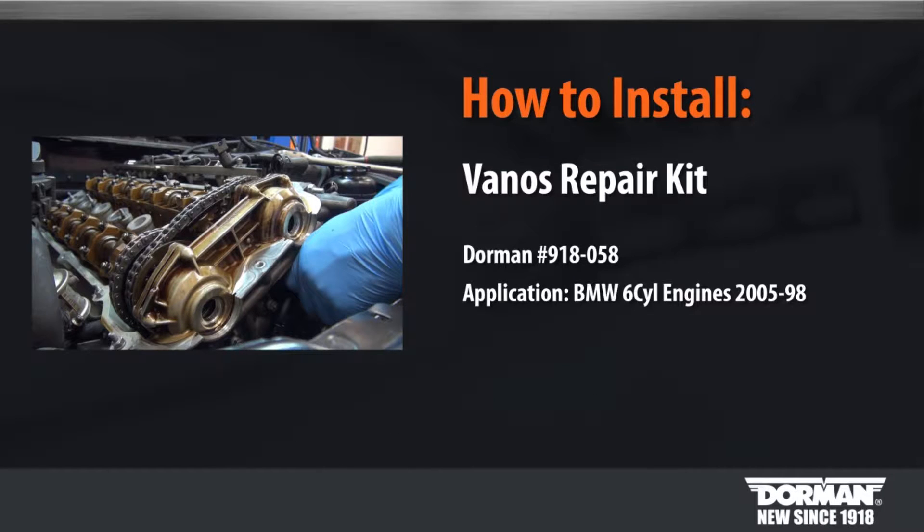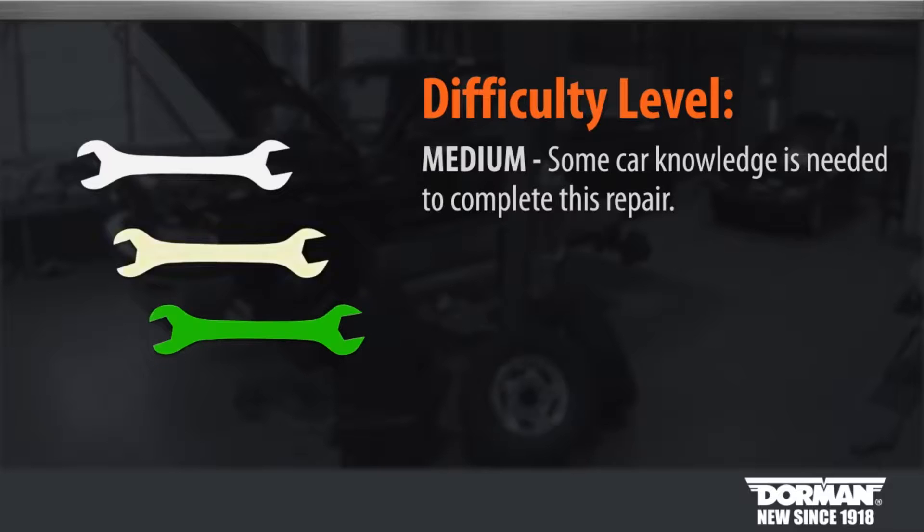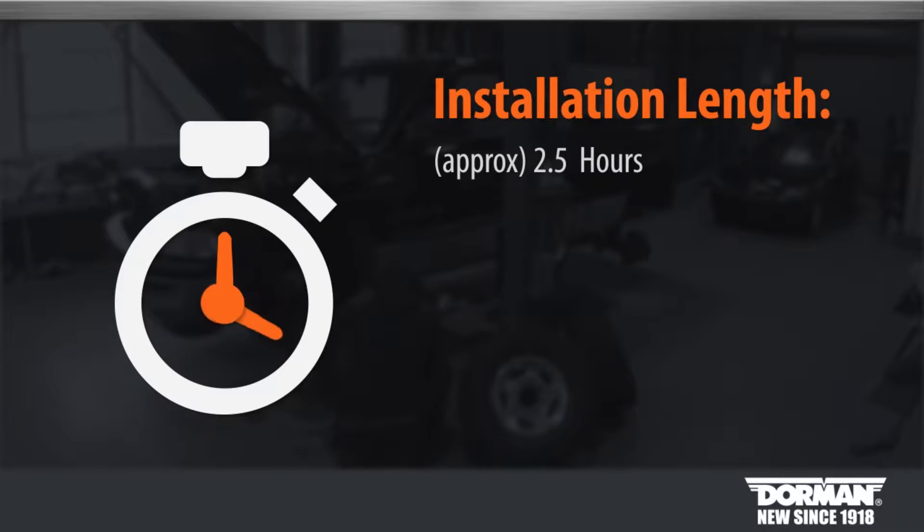Welcome to Dorman Products Vanos Repair Kit installation video. Before you begin, this has been considered a medium installation by our technicians. Suggested time of the installation is about 2.5 hours to complete this repair.